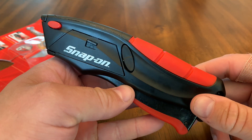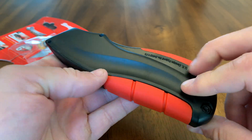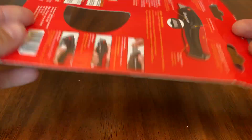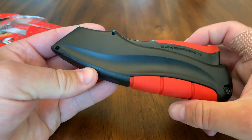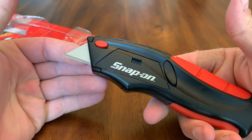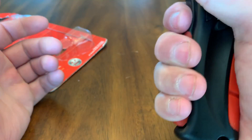Hey guys, thanks for checking out another sweet knife. We are looking at the Squeeze Knife from Snap-on. This is actually the package that it came in, and as you can see it's called the Squeeze Knife. This is a utility knife that you can use for a lot of different things. That's how you open it — just by pushing; it just squeezes open.